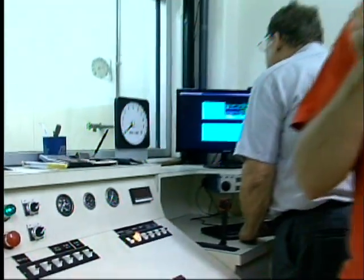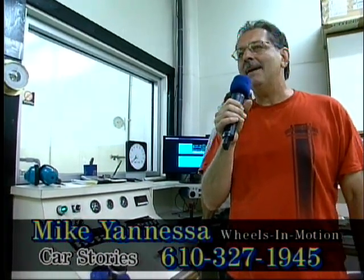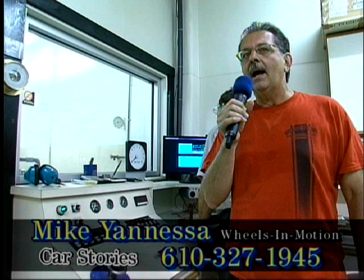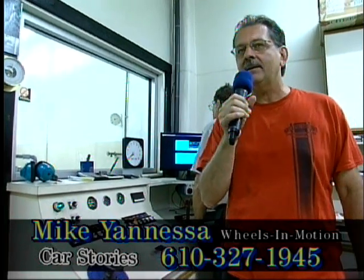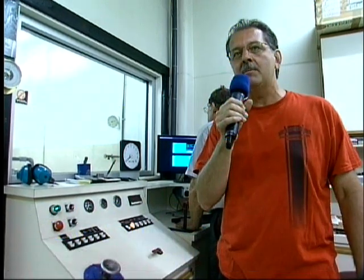Hi, I'm Mike and Nessa. Welcome to another episode of Car Stories. Here we are at AMS up in Stowe on West High Street in Pottstown. I'm with Denny Wright-Narrer and Ron Wilson and we're dynoing Big Red's new motor.